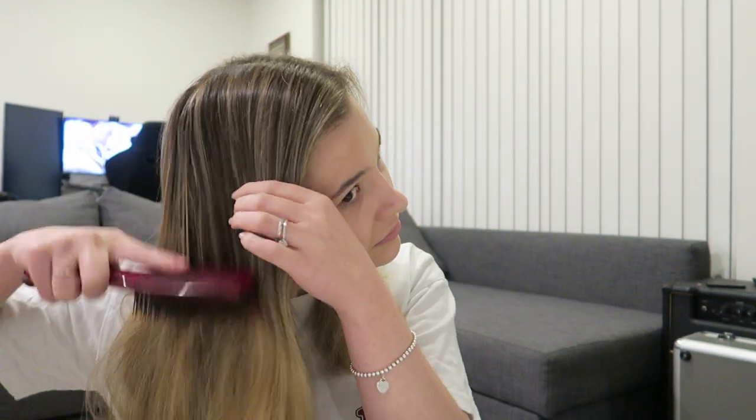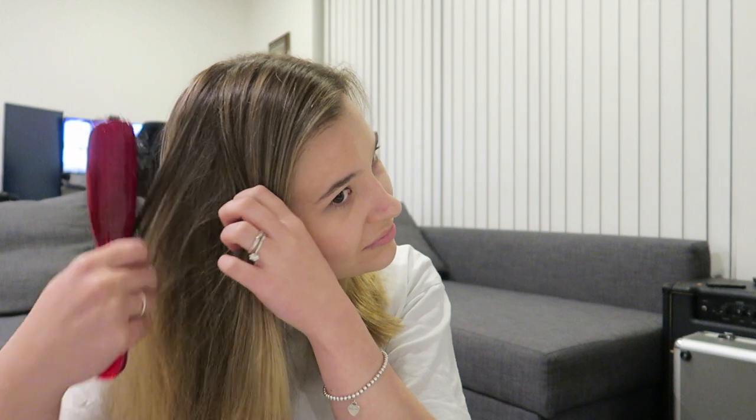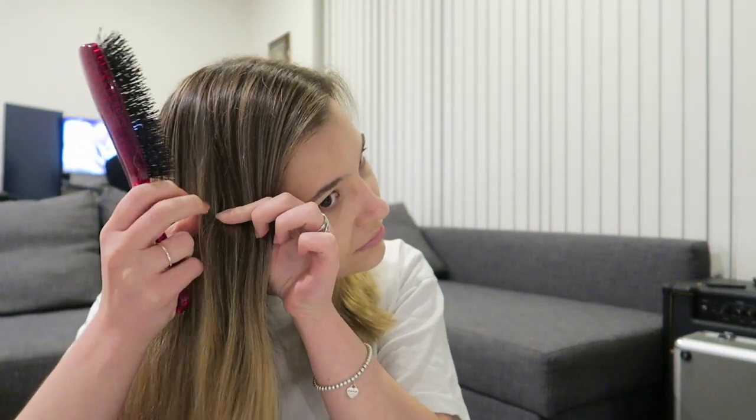The first thing you're going to want to do is part your hair and brush out any knots. This just makes it easier when you go to wrap your hair around the robe. As you can see I found quite a few knots — just make sure all of those are out, and if you can run your fingers through your hair, you should be good to go.